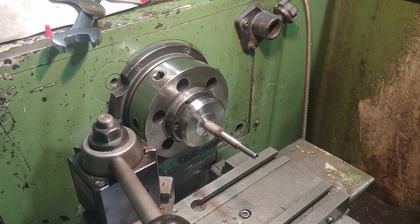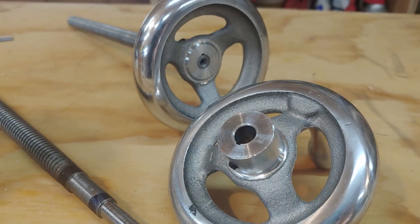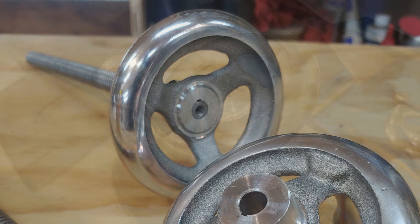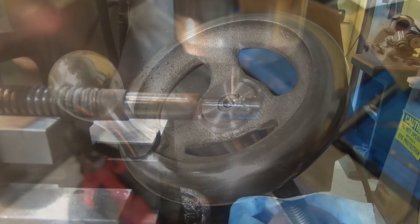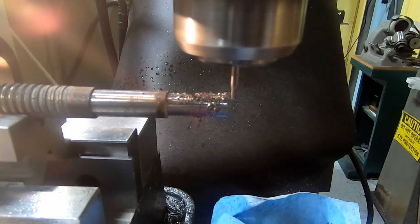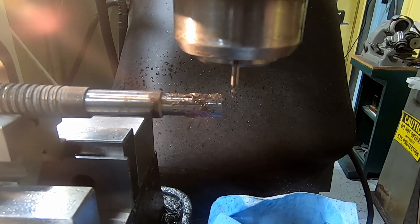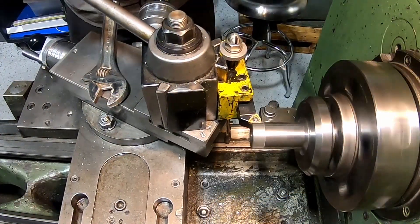Welcome back to the tenon cutter build. Last time we did a lot of the modifications on the cross slide and the table. One thing I forgot to mention is these modifications to the lead screws — when I got my cross slide it didn't have handles on it, so I ordered these nice handles from McMaster and basically just had to mill down a new shoulder and then cut a keyway for the handles to lock into.